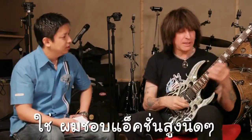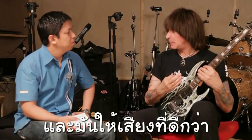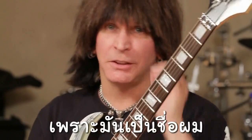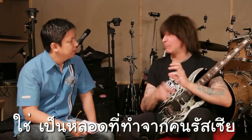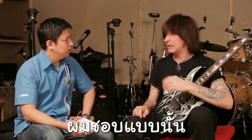I heard you set your action a little higher. Yes — people don't associate that with me, but I like higher action because the tone sounds better. If it's too low it buzzes and you don't get a good sound. If you had to pick one guitar, one effect, and one amp, what would they be? I'd pick this guitar because it's my signature, this effect because it's mine, and a JCM 900 Marshall amp with custom Russian handmade tubes — they give a warmer sound.